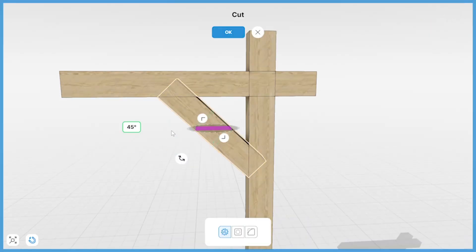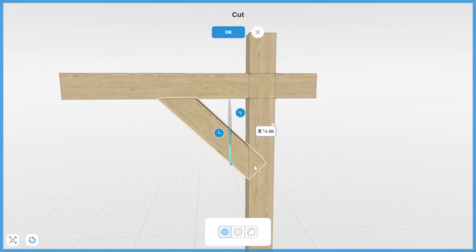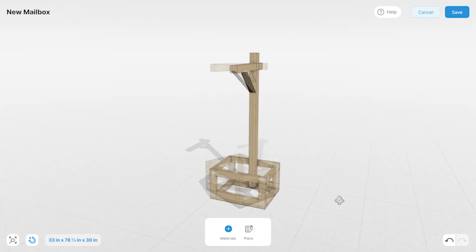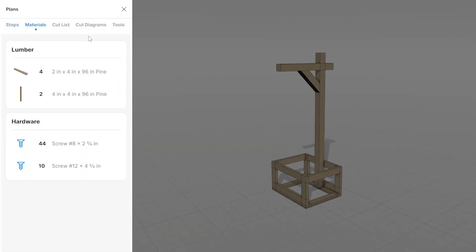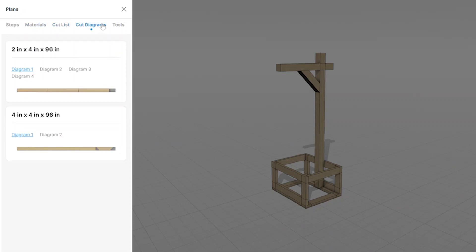I'm also modeling the mailbox post. It just feels right to see a saw blade as I trim the digital representation of the 4x4. Once I'm happy with the design, I take a look at the plans, which include the materials list so I know how much to buy, a cut list so I know how long to cut each piece, and cut diagrams so I can reduce scrap and efficiently nest shorter parts into one 8-foot board.